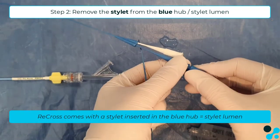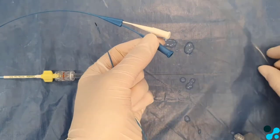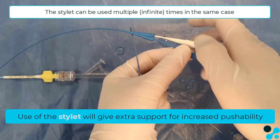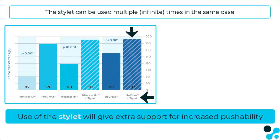The blue hub comes with the stylet inserted. Take it out and flush that lumen as well. Bring it back in and use it during insertion of the Recross device. The stylet gives higher pushability during insertion and advancement of the device.